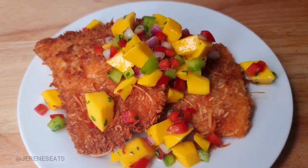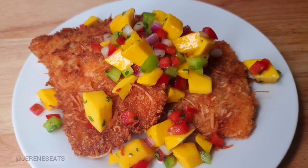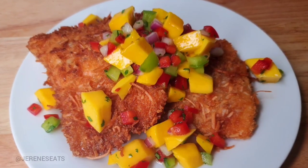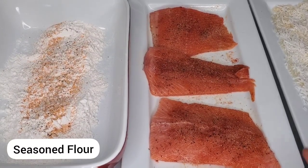Hey there foodies, today I'm sharing with you this quick recipe for coconut rainbow trout with mango salsa. It was a very quick thing that I did and I decided I'd share some of the steps with you guys.